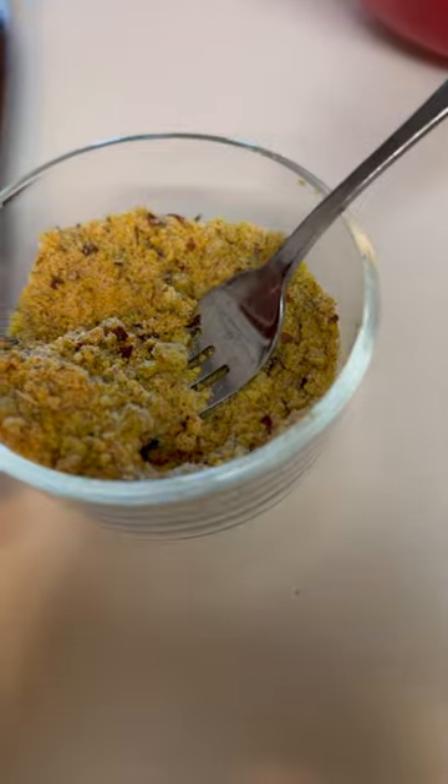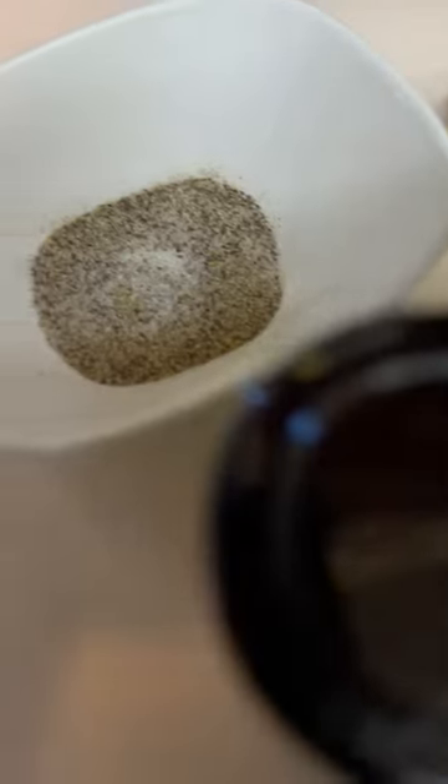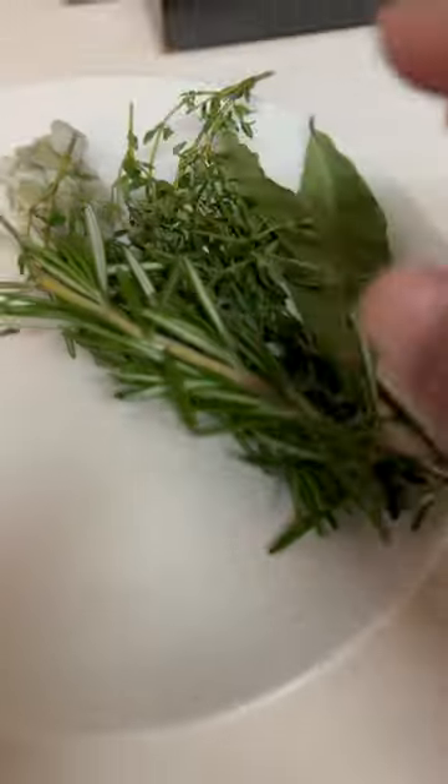I made my own stock seasoning and I'm going to give you the recipe for that. Of course, salt and pepper — we're going to season our veggies with a little salt and pepper before we roast them. I have my fresh herbs here and my herb bundle.